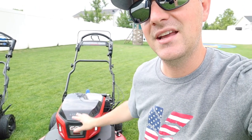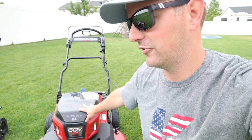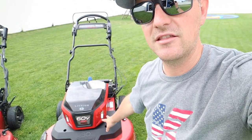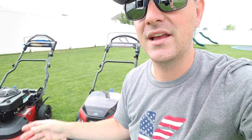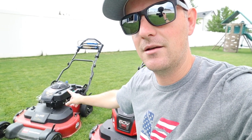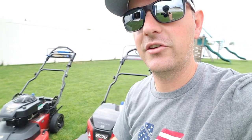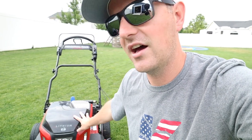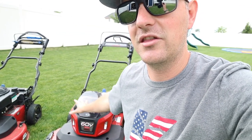The Toro engineer also noted that there's much less activity and vibration with a brushless motor, so they expect the belts and pulleys to last twice as long as on the gas mower. My own gas Time Master is still running its original pulleys and belts with no issues, but with a brushless motor there's simply less aggressive activity, so fewer problems are expected overall.